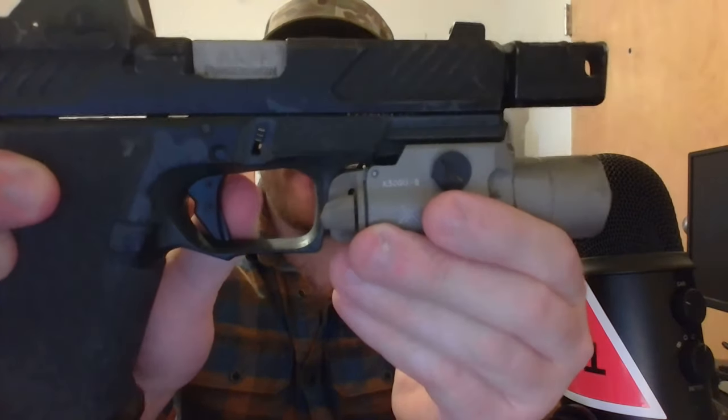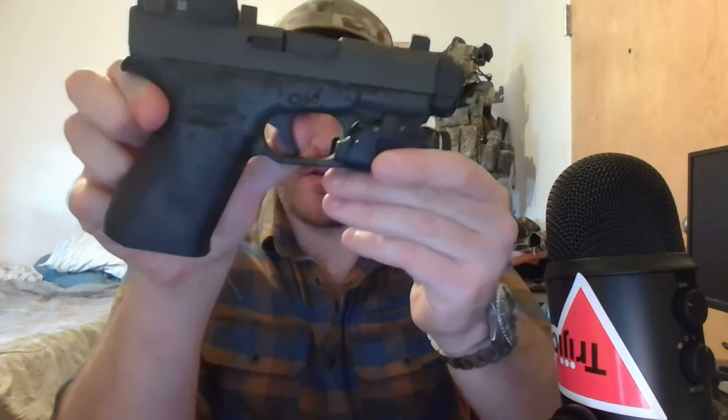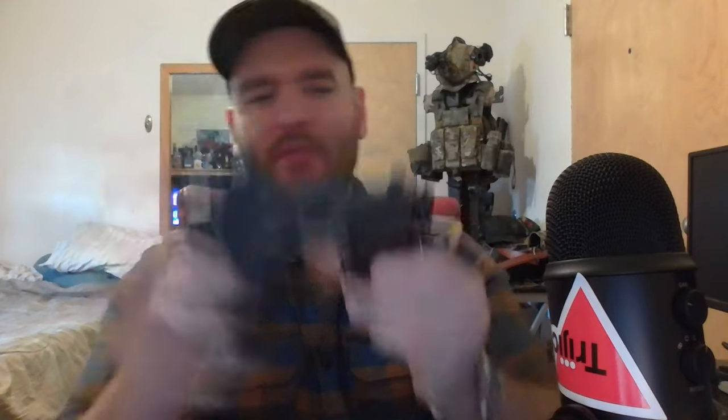Moving up, we have the trigger. Striker-fired polymer handgun triggers aren't always the best, and this is no different — but it's very unique and hard to explain. I recommend you go to a gun store and feel this trigger before purchasing. The MR920 trigger is extremely soft and mushy in a way, with a very light pull. By contrast, my 43X has a little take-up and then a clear wall that requires significant pressure to break.